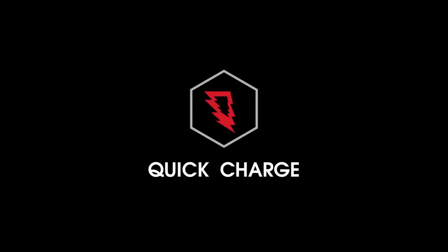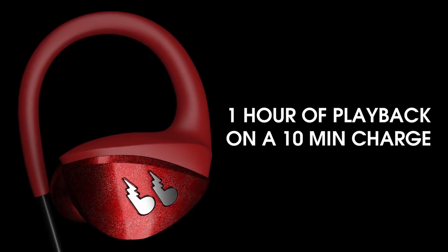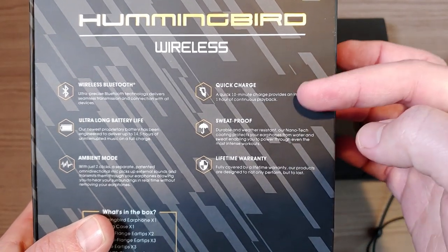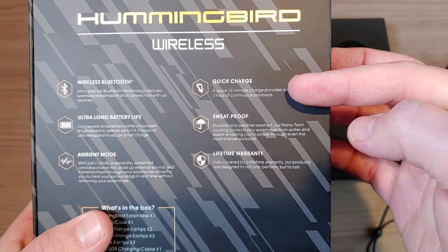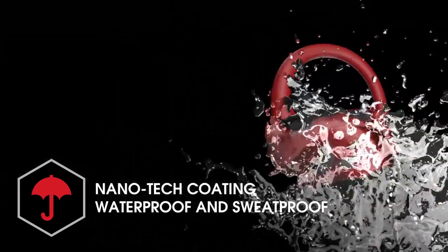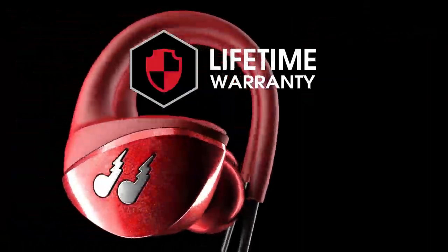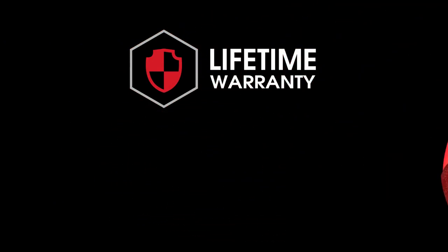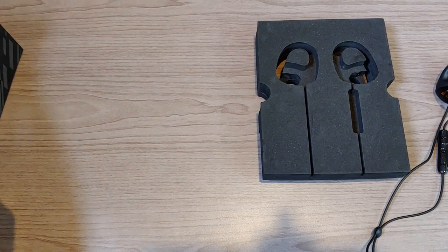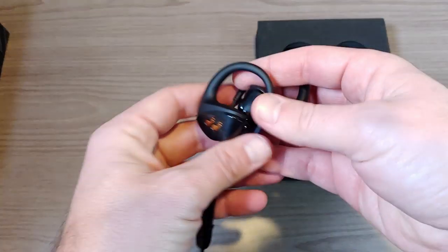They also have quick charge, which not every pair of wireless headphones offers — some charge quite slowly. They are also IP67 sweat and water resistant, and as already mentioned, they come with a lifetime warranty along with all the included accessories, making for a pretty solid overall package.